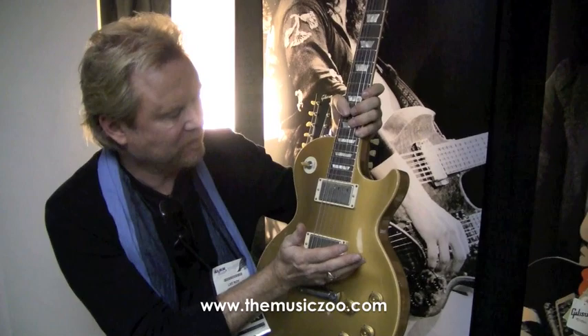We did a few different things on this. The actual gold color, which is the hardest color to paint because it's actually gold flake — if you don't get it just right, it can look kind of champagne-y. If you notice, this one does not. It looks like a gold top, and the older it gets, the better it's going to look.